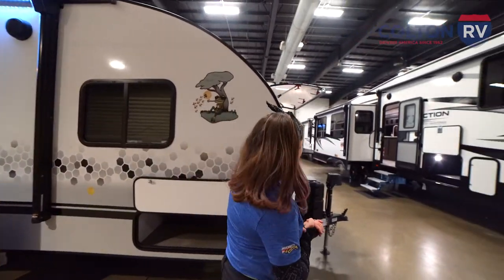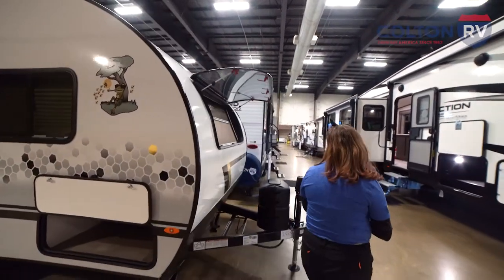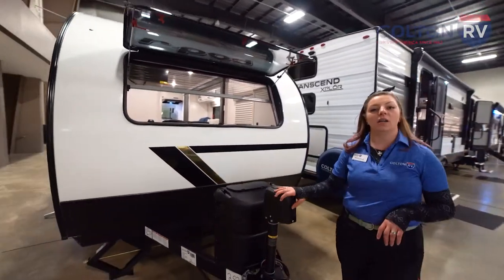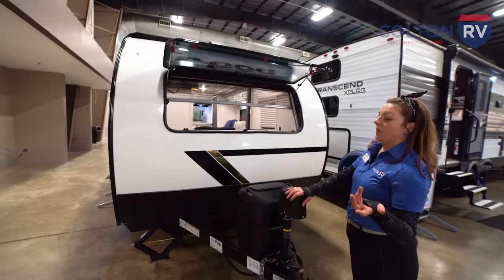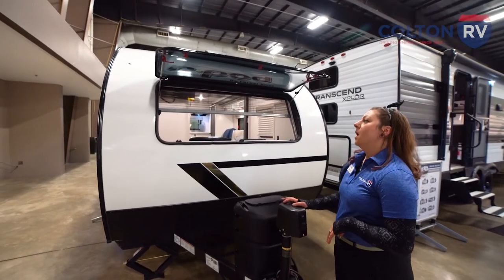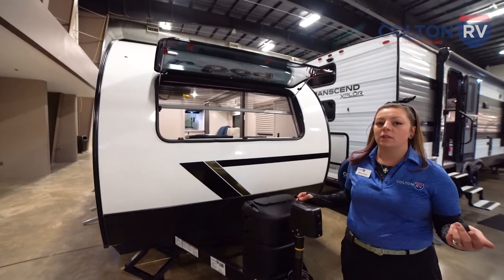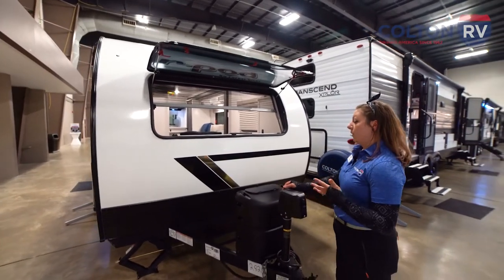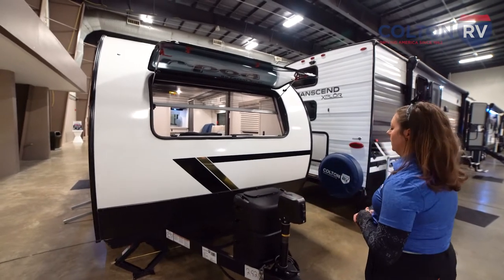Over here in the front we have a power tongue jack, so it's going to make your life a lot easier hitching up. Overall this is a super lightweight travel trailer option, so you can tow it with most SUVs. It's only 3,700 pounds dry, so pretty much all trucks and most SUVs can tow this.